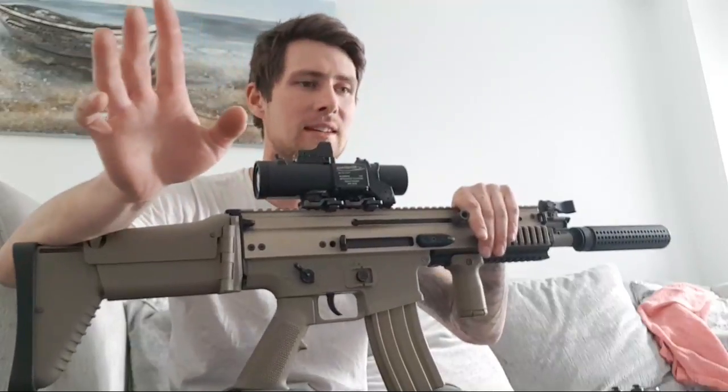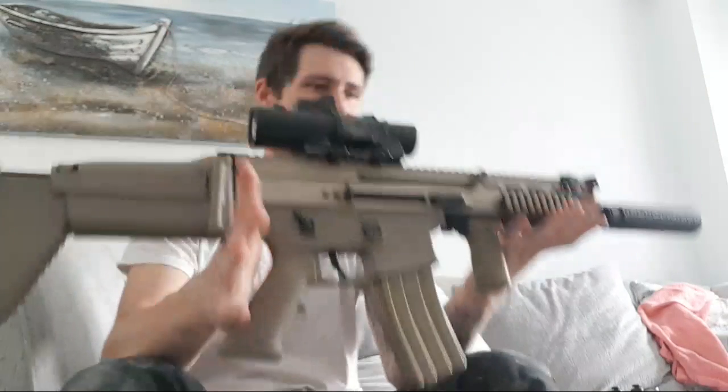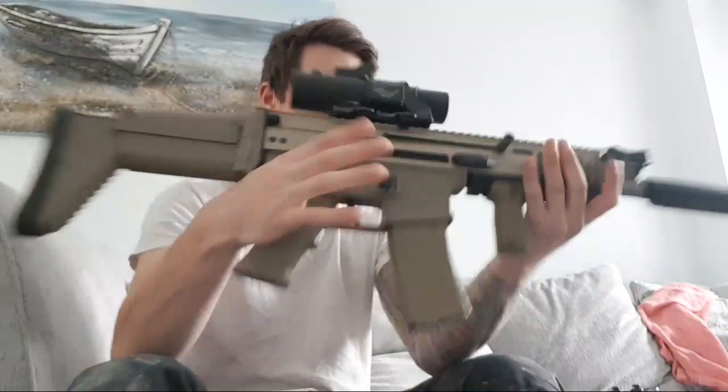It is so satisfying when you get that hit. WE SCAR-V GBBR - really worth it.